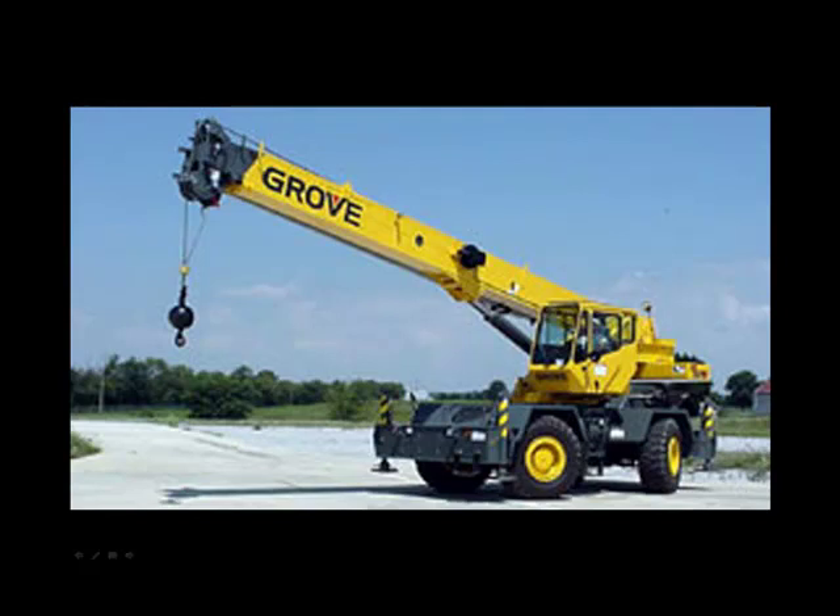These machines also have outriggers and should always operate with the outriggers extended. The only trade-off in using a hydraulic crane, especially one of this size, is that it does have limited capacity. However, this is a modest-size hydraulic crane and you can get a hydraulic crane in just about any capacity you want.